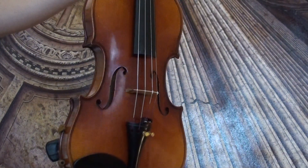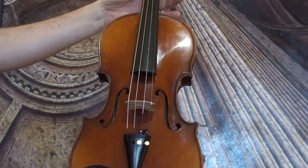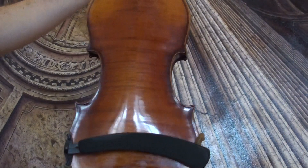Interesting old German violin — it's a Francesco Ruggeri copy by the August Dürrschmidt workshop, presumably from around the 1930s.